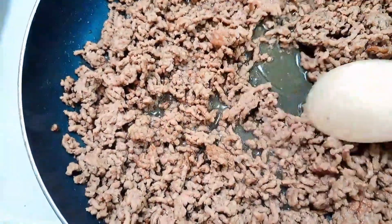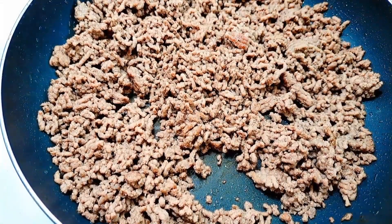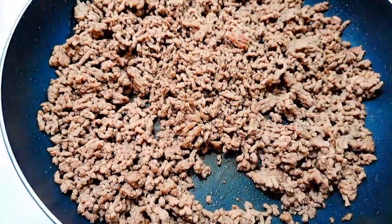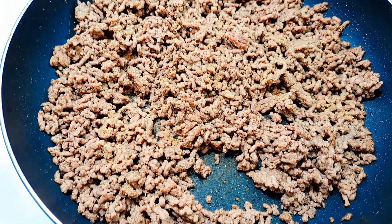Draining out the excess oil is my next step. Now I'm going to add my seasonings — the Lawry's seasoned salt, just drizzling it to give the meat that flavor, along with garlic powder.